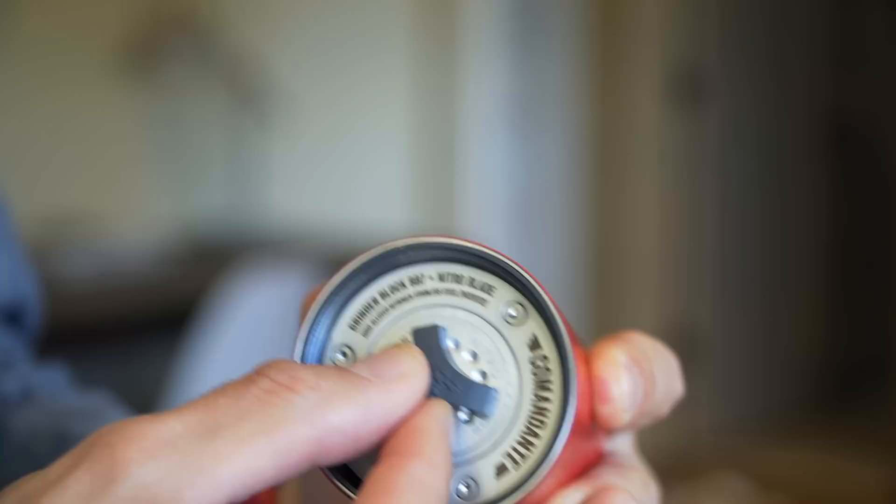For starters, there is no burr float in here. I can wiggle this thing around all day — there's no play in it. This thing is solid. The center shaft is set on ball bearings, so it turns really, really smoothly and doesn't wobble back and forth. Click to adjust, just like most other grinders of this type, although these clicks feel beefy — just like the build on this grinder.